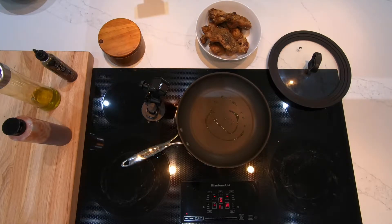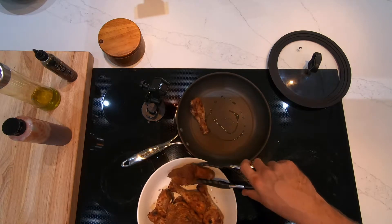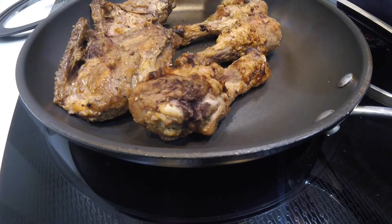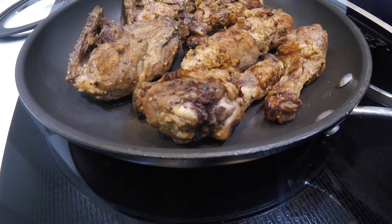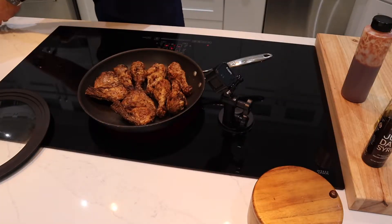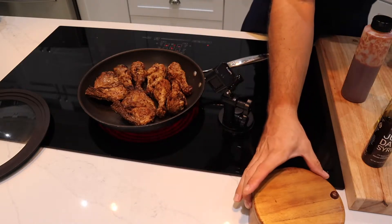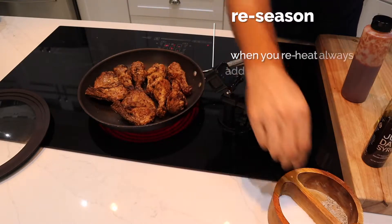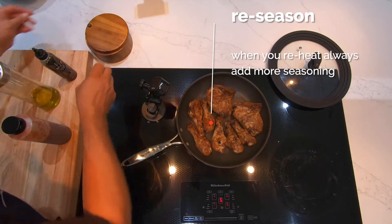We don't want that oil smoking, but when we put the chicken in there we want it to have a nice sizzle so it caramelizes that skin again. We're putting that skin side down when we put the chicken in. Make sure we re-season the chicken — nice salt and pepper on there. Whenever we cook something, cool it down, and reheat it, it always loses some flavor.